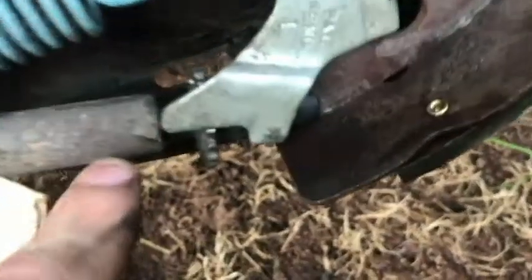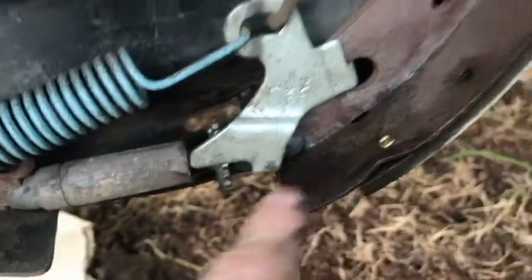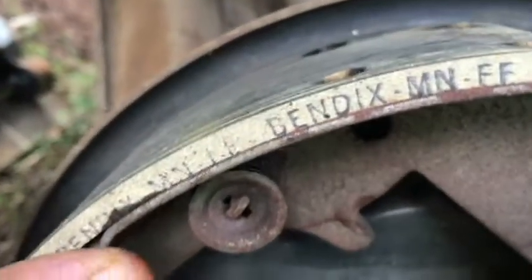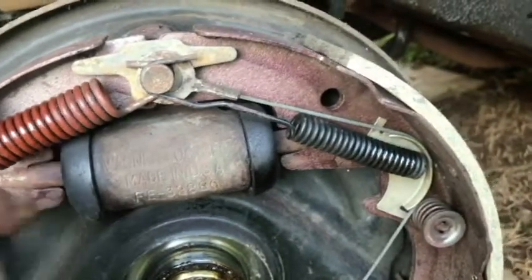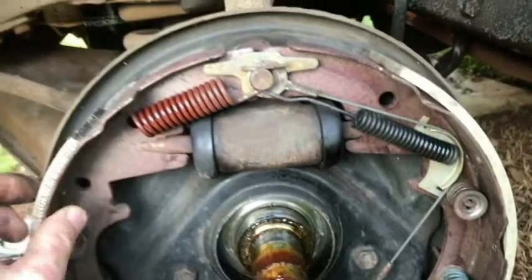See how that's set up — it's set into the shoes on each side. Bendix brake shoes. Before I sprayed I could see the Lockheed markings. So anyway, that's the brake assembly.